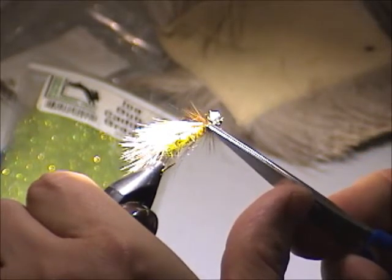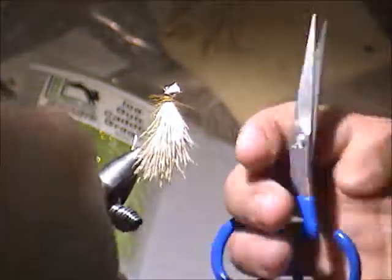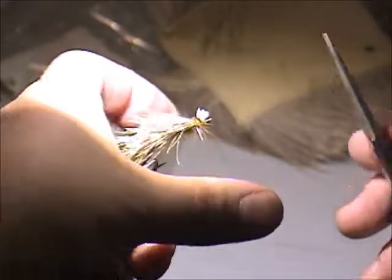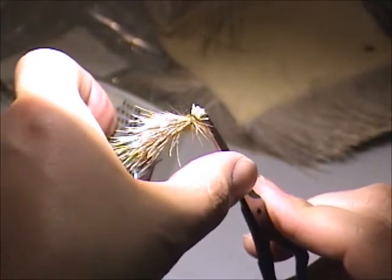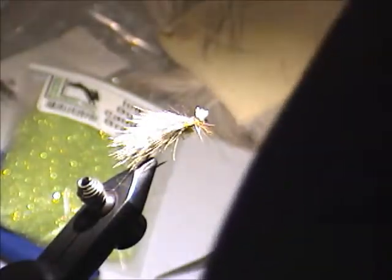All you want is just something to create a disturbance on the surface of the water. Because these flies when they hatch actually — not only are they this huge, but they run on the water all over the place.